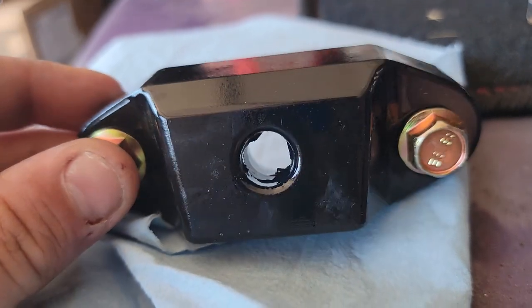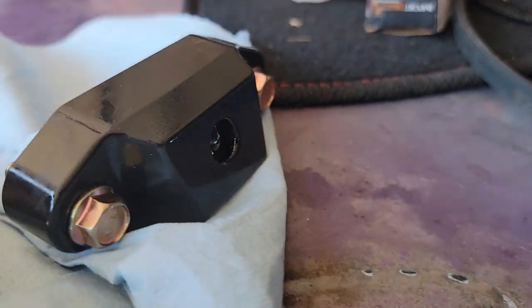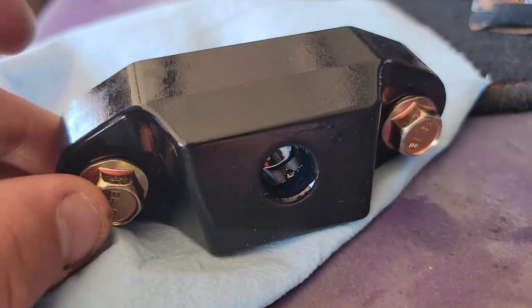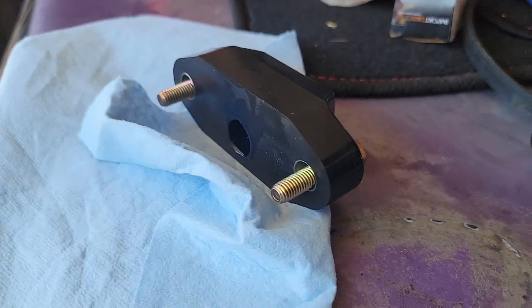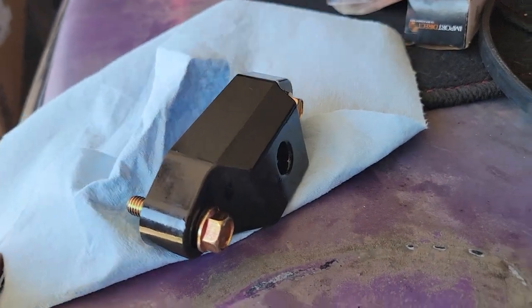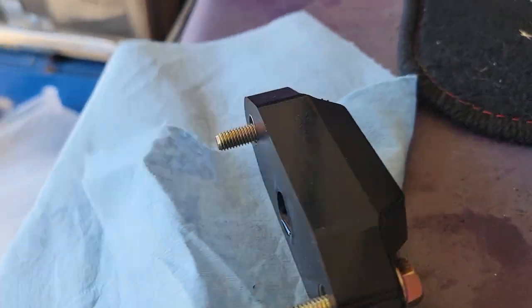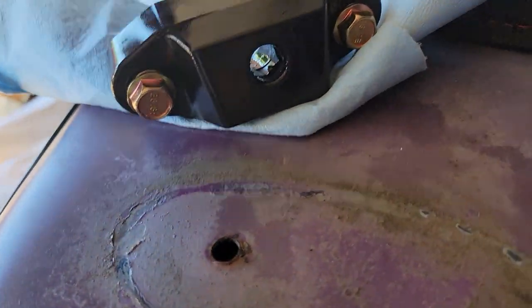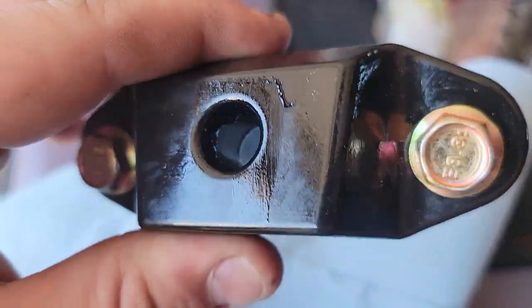Make sure it angles up like this — it's just a little bit of an angle, but allegedly that's how it goes in. Honestly couldn't really tell you that's the way that makes sense, but using common sense, have it angle up. Then it's just the two bolts that go in, and then grease it.